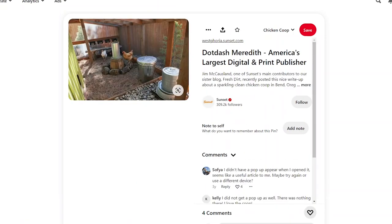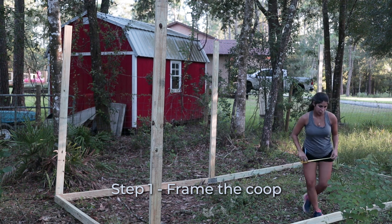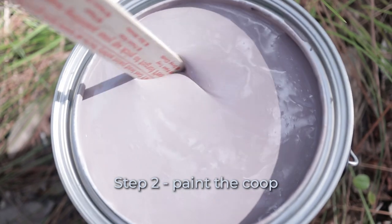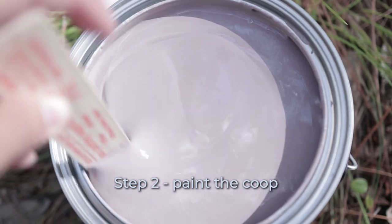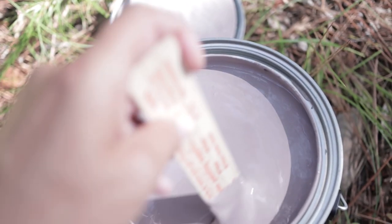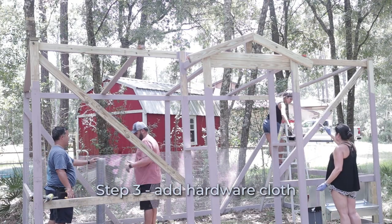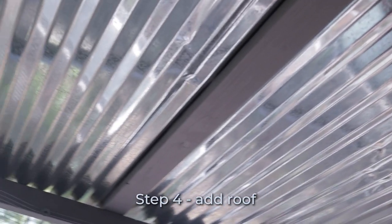Today we're focusing on the framing, and we'll do it in steps: number one, framing out the actual coop; number two, painting it before any hardware cloth goes on. I have a really pretty purplish-brown color paint I want to use. After framing and painting, we'll put on the hardware cloth, then add the roof. We may salvage some roofing from the old coop but will also use metal sheets and panels.